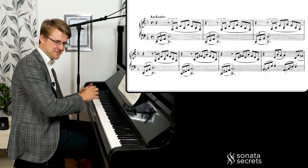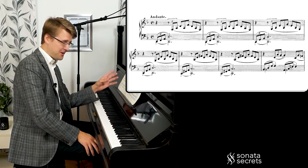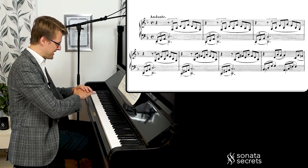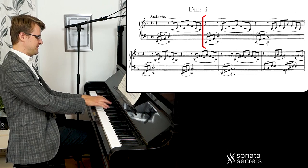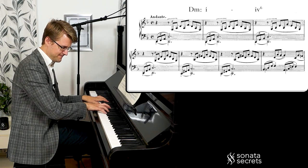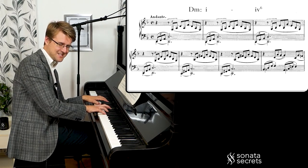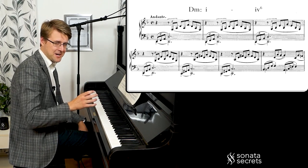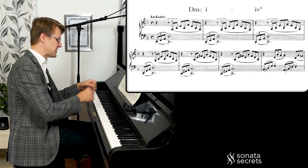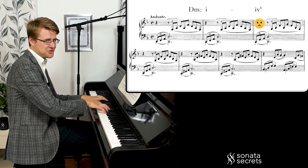Such nice chords, very pianistically written — just rolling the hands over the chords. I'm going to go through the harmonic function of these chords because they're very pure. It's just the chord laying out there. So D minor here, and this is G minor with a sixth — the E is a sixth. So it's a subdominant minor, and the sixth on the subdominant minor gives it this really sad tension chord. Setting the tone for the whole piece.